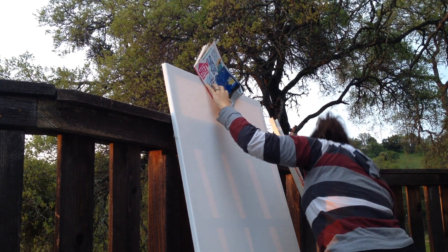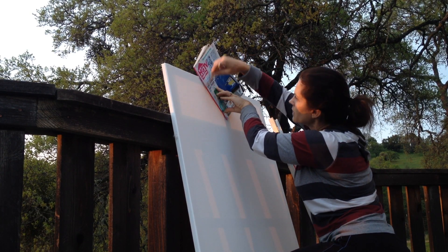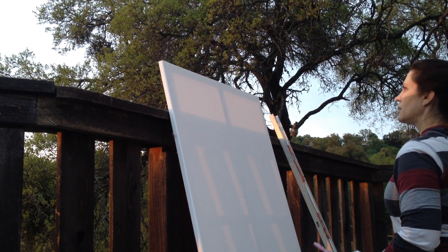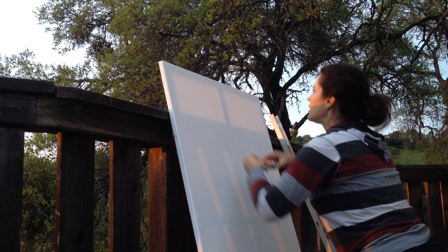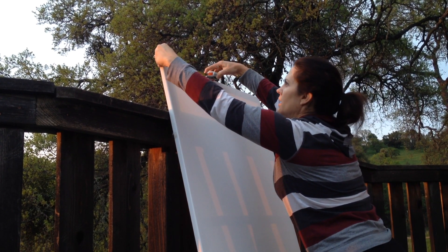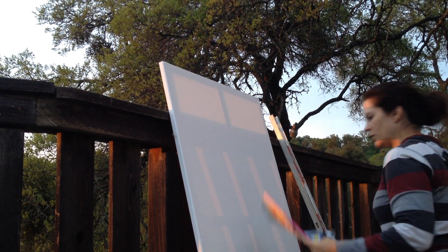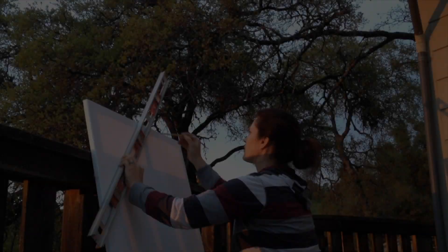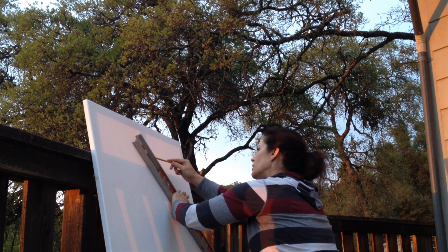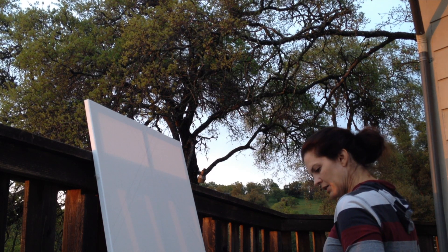I'm going to go like that, and from there that's going to be our first square. Let's see how that works out — that's eight and a half inches, yeah about eight and a half inches. So that's pretty good. Never as easy as it looks.